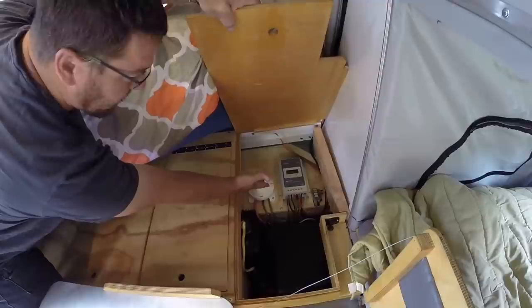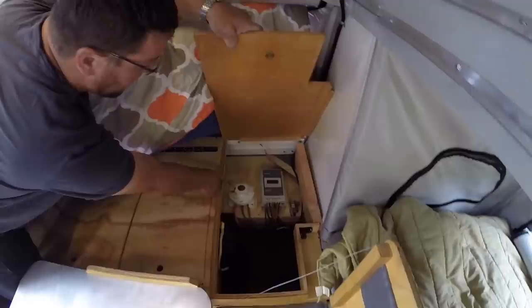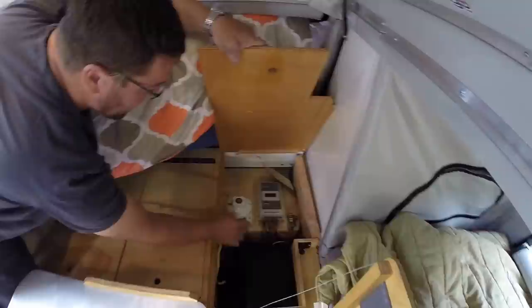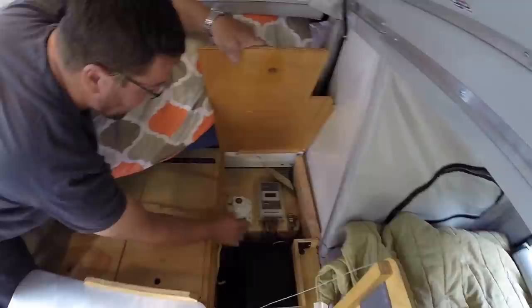We have our solar controller — there's a 160-watt solar panel on top, nice and flat, and that charges our two 6-volt, 220-amp-hour golf cart batteries stored below. We use a battery isolator to switch between our inverter and main power source, so if we need 110/120-volt power we can do that by switching it on.